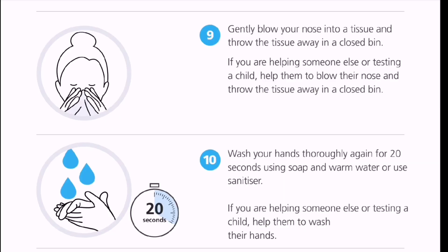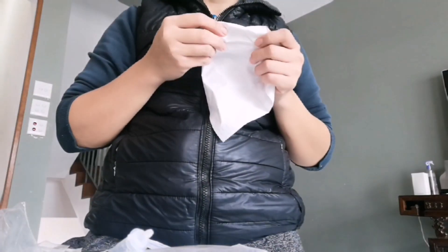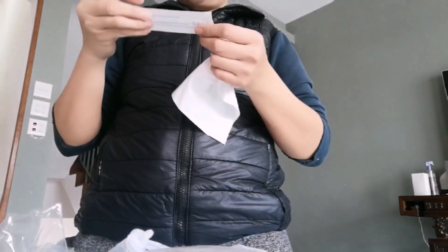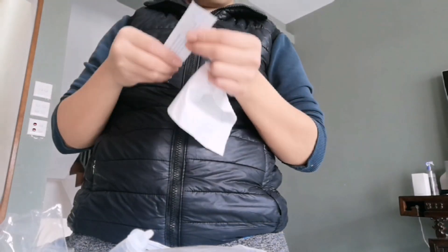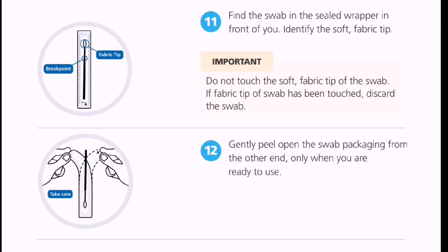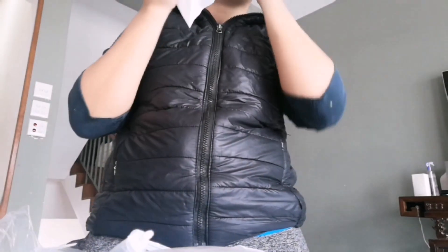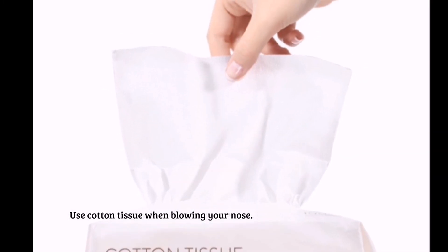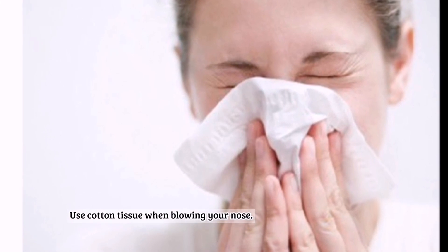Next step: we need to gently blow your nose into a tissue and throw the tissue away in a closed bin. Yung swab naman, we'll just open it up for us to use. Nagbo-blow pa lang pala ako ng nose — medyo nahihiya ako. Gamit tayo ng cotton tissue when we blow our nose.